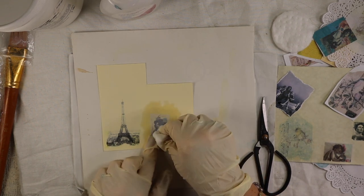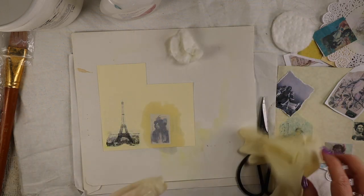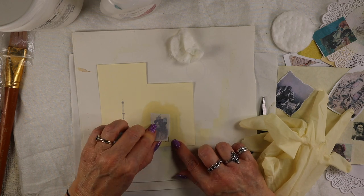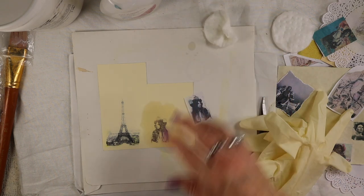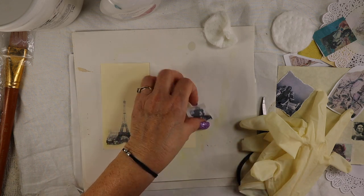I'm not going to burnish this one — I'm just going to see what it looks like without burnishing. Looks fine. You can then go back in and color it with colored pencils if you want. I might do that during this demo.